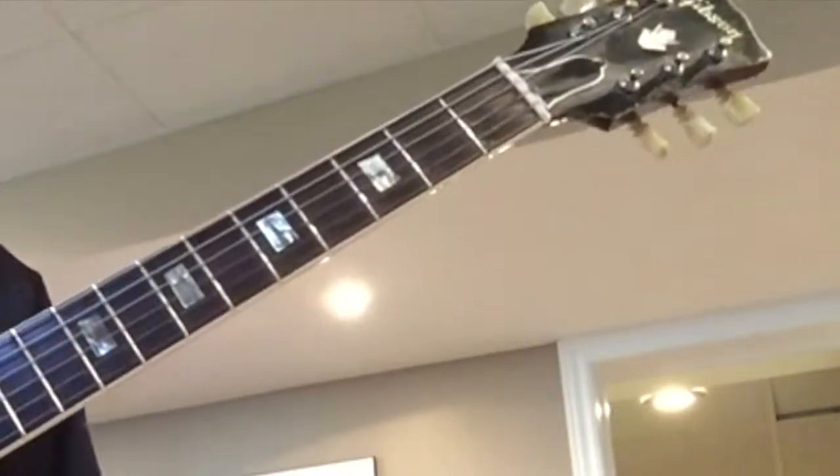Okay Drew, I'm going to show you how to play this E minor pentatonic scale.